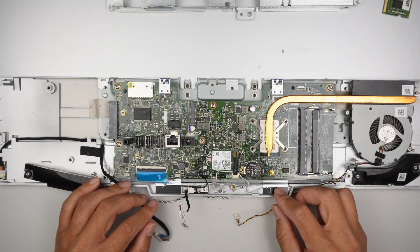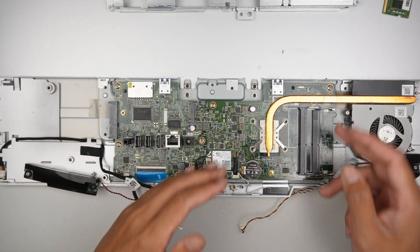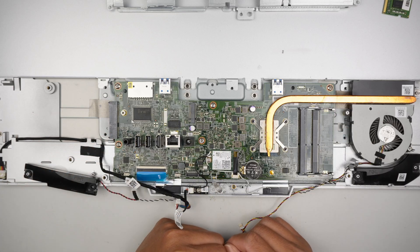Removing the motherboard is pretty straightforward. Remove the screws and out comes the motherboard.